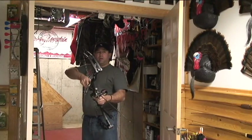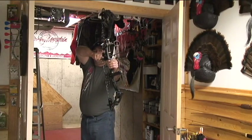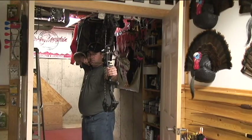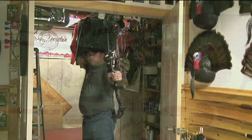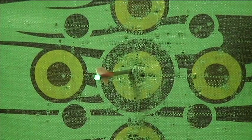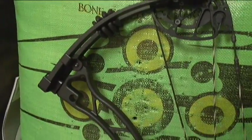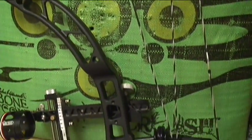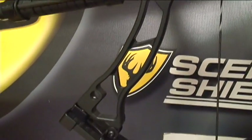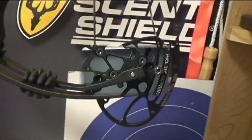The Obsession Nightmare has an axle-to-axle length of 33 and a half inches, with a brace height of 6 and 3/8ths, a string length of 55 and 7/8ths, and two cables measuring in at 37 and 3/16ths. With a mass weight of 4 pounds and an IBO speed of up to 350 feet per second, this bow will be a bow to reckon with on the 3D courses this year. The Obsession Nightmare — Obsession's fastest bow at 350 feet per second.